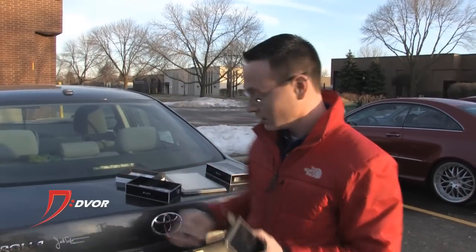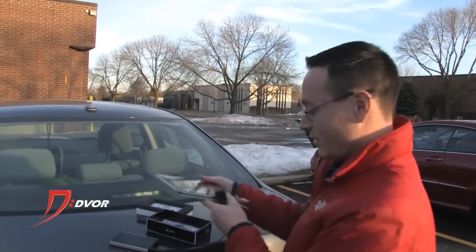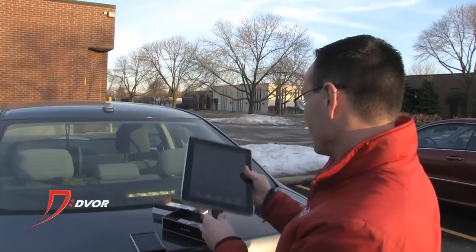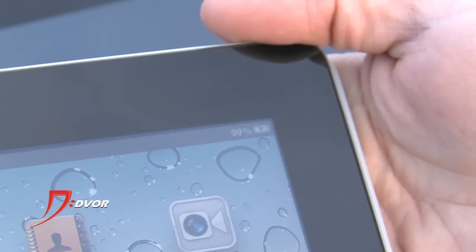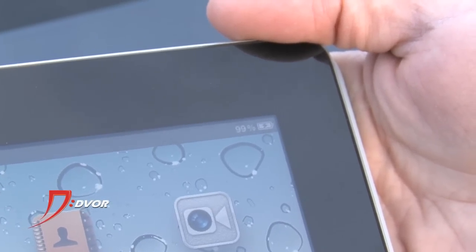We're going to plug this in — I'm going to grab someone's iPad here — and we're going to plug it right on in. And there you go, it's charging. Pretty sweet. So you can charge your iPad, you can charge pretty much anything with this Ripa solar charger.